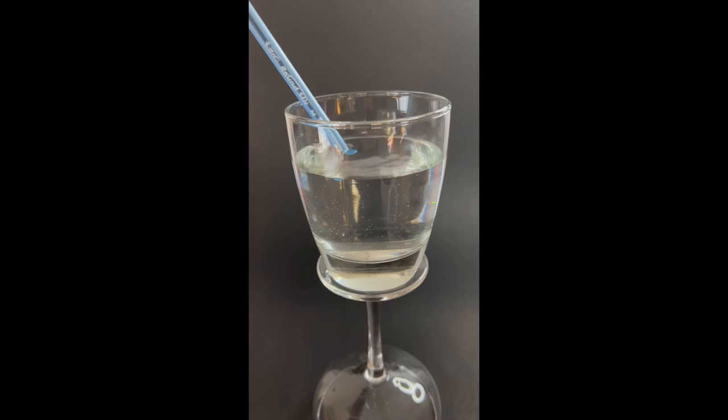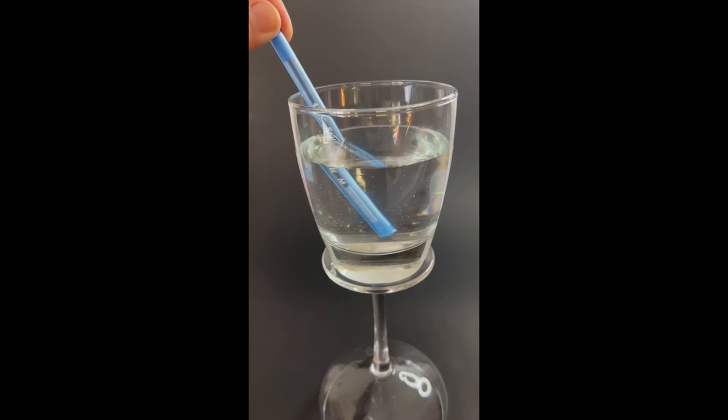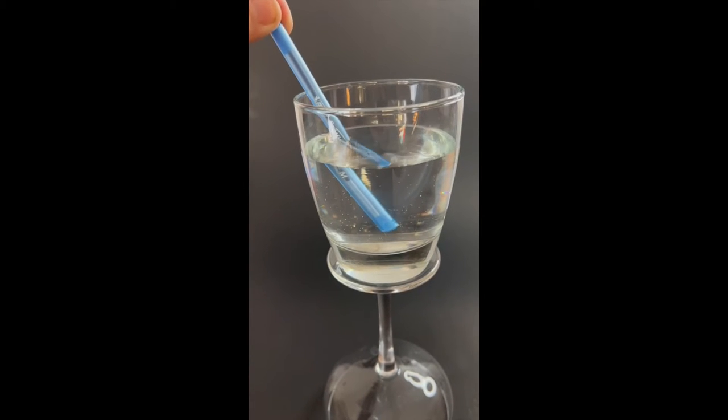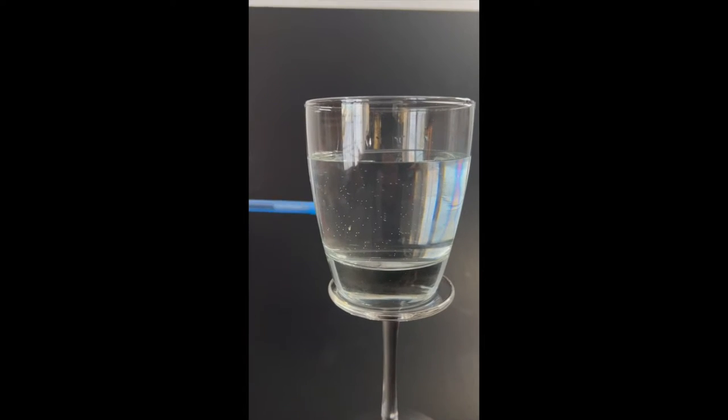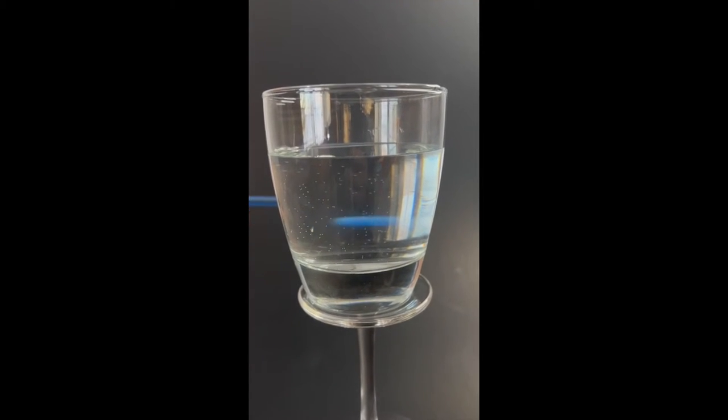You've all put a straw into a glass — I'll use a pen — and seen this phenomenon happen before. The straw or pen sort of looks like it gets chopped in half and doesn't quite line up. That's because it's refracting. You can see it here. Same thing, same kind of principle. Now if I move this pen back, there's more space between the object and the water, so more light will pass from the air to the water — it looks like it's coming in from the other side. Pretty crazy — that's light refraction.